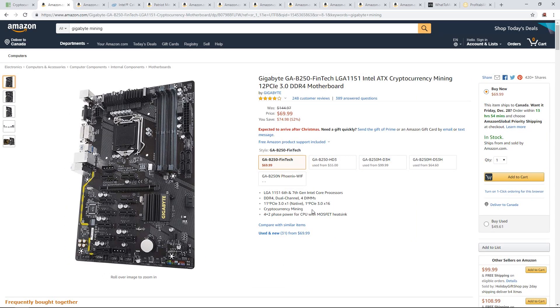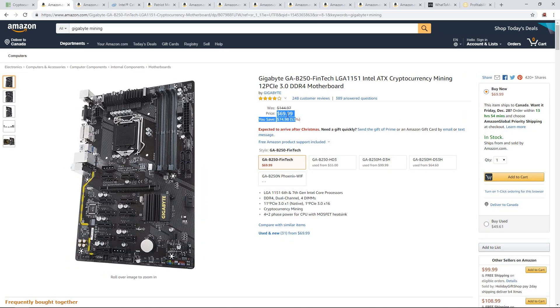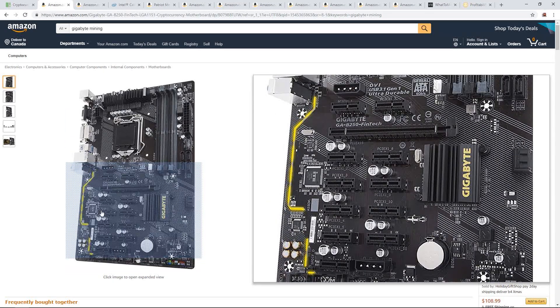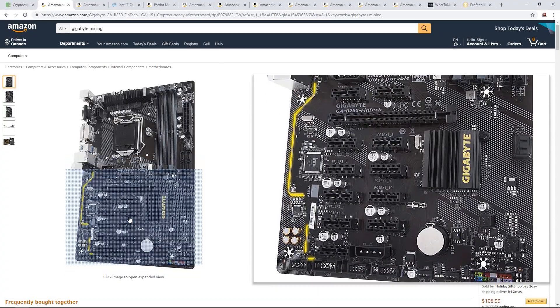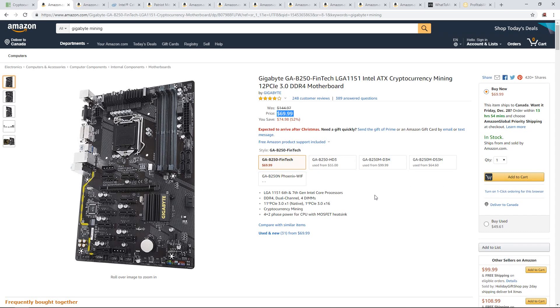I personally don't have this exact motherboard — I have a lot of the Gigabyte Z270P-D3s, which you can put six to seven GPUs on. They've been such a solid board; I have like eight or nine of them. I'm sure the 12 PCIe one is solid as well, but for $70 you can't go wrong, especially if you're going to make a 12 GPU rig. You can save on expansion cards or USB PCIe adapters for your risers.